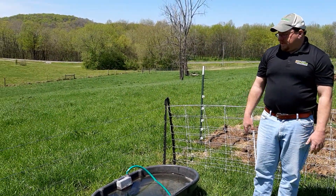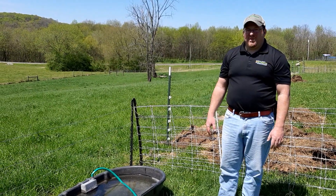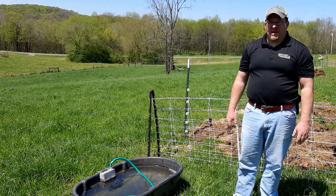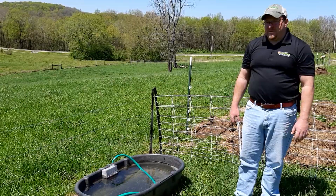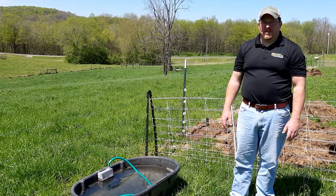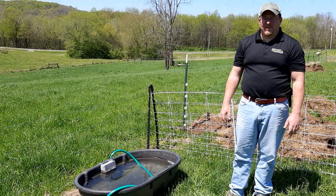In our case, between the totes and all the parts that went with it, this cost about $250 to install. We are on the county water system, so this was an idea for us to try to at least get what the sheep needed off of our water bill. I hope this was a help to you. If you have any questions, you can send them to UT Extension Marshall County on our Facebook page, and I hope everybody has a good day.